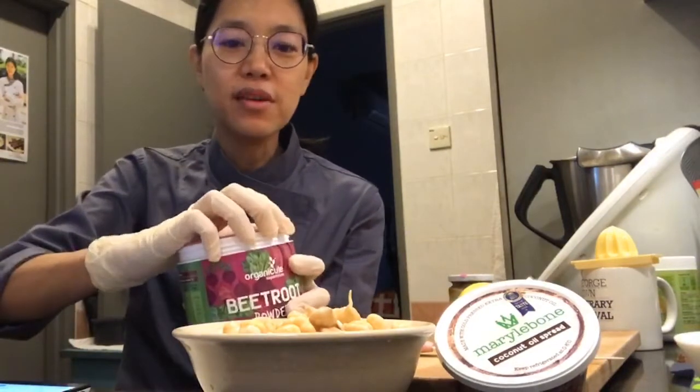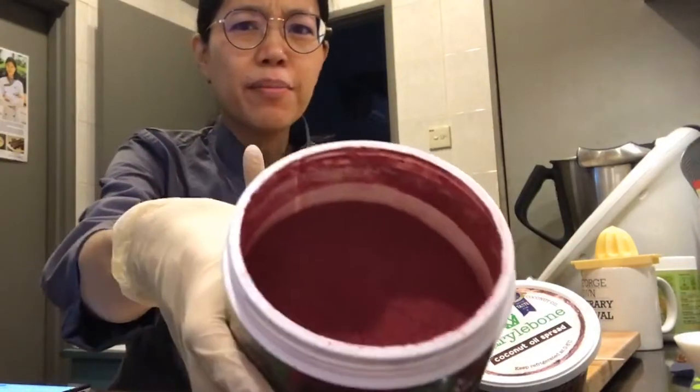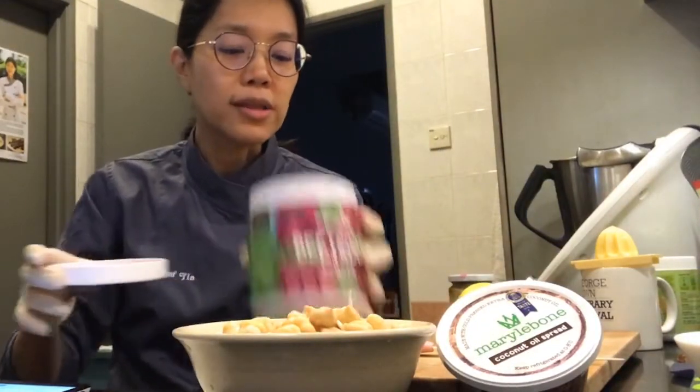The beetroot - the red is so beautiful, or is it pink? Red? Pink? Purple? But yeah, that's the beetroot powder. We'll be using a bit of that, and oh, I can smell it from here!